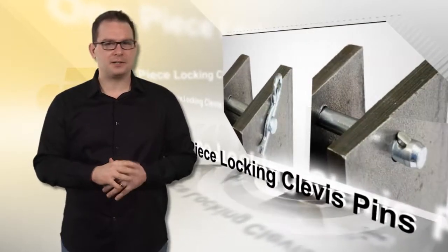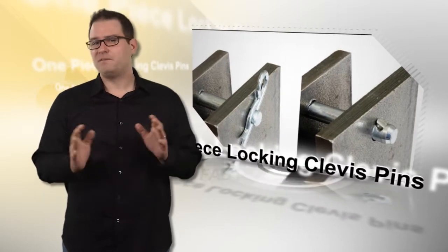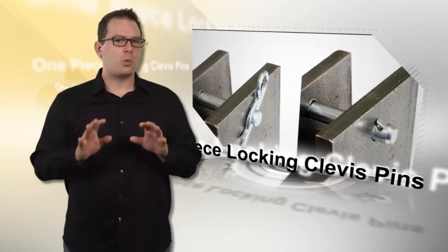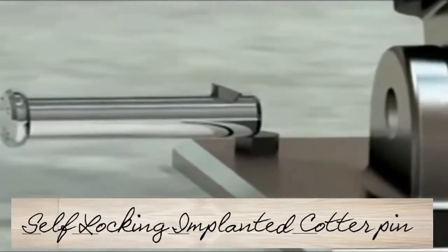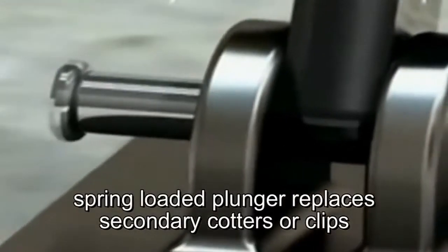This one-piece locking clevis pin is cost-saving, fast, and secure. It functions as a quick locking pin wherever you need a quick lock function. This revolutionary fastening pin is highly popular and used successfully in a wide range of applications.